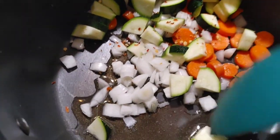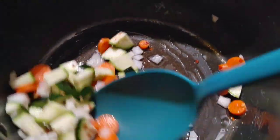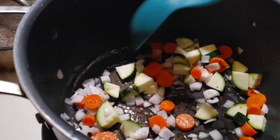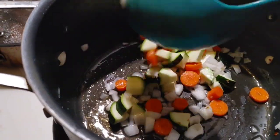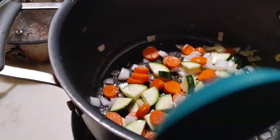So again: zucchini, carrots, onion. I'm going to add the tomatoes last. But this was a really yummy meal.